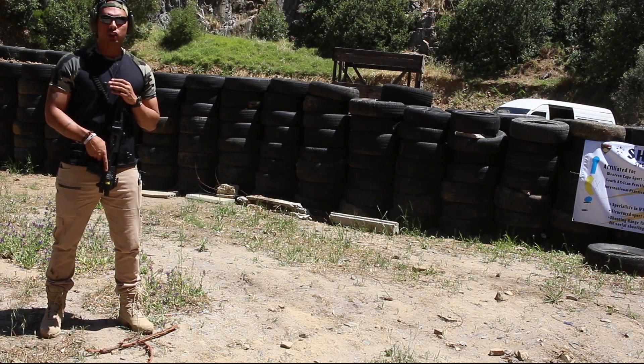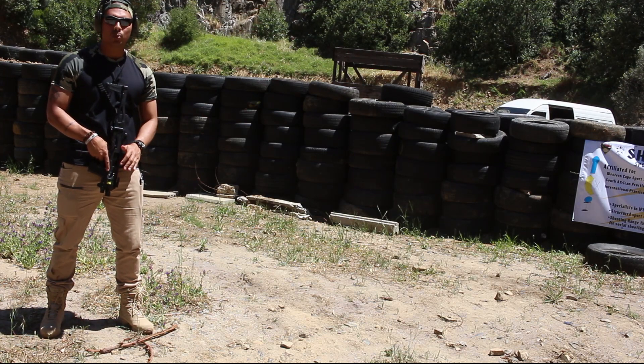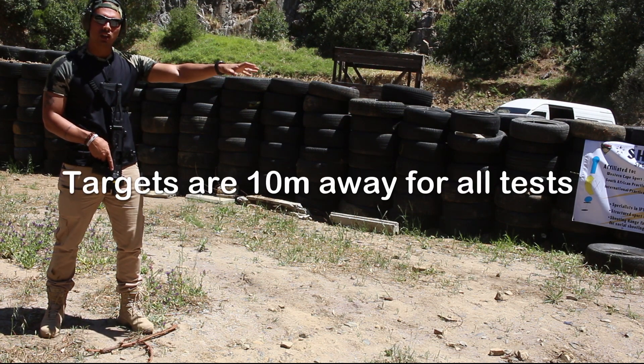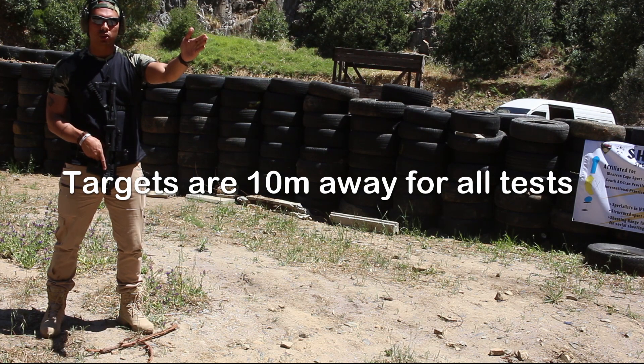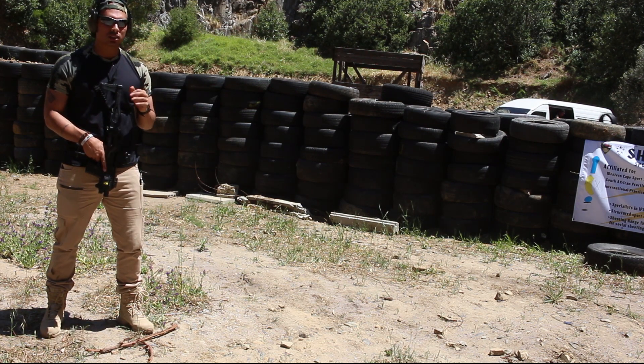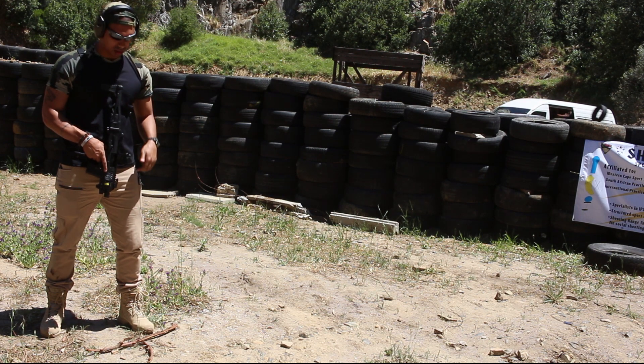First, I'm going to use the Bushnell scope on my Micro Rani. I've got two targets set up in front of me. I'm going to shoot the left target first — three shots — then sweep to the right and shoot the right target, three shots. My aim here is to get good accurate shots, then compare that to what I can do with the laser.